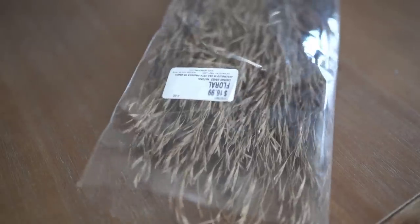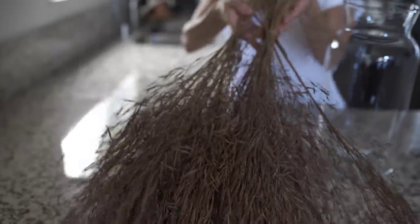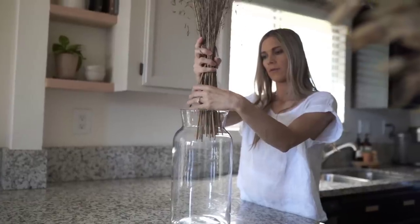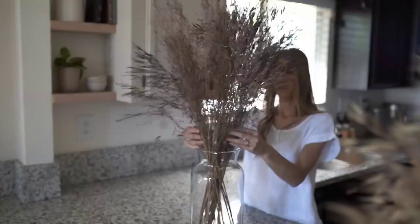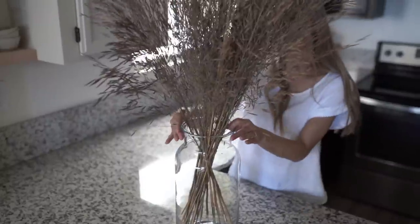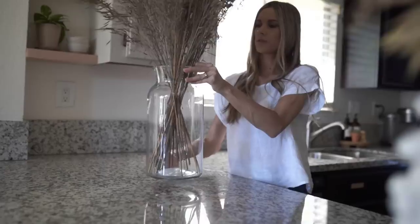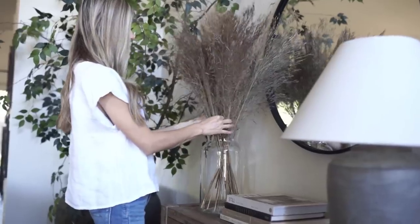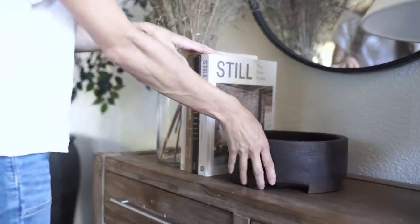These really wispy preserved florals from Hobby Lobby are about $16 a bundle full price, so I paid about half for them. I use about three in my tall glass vase and just leave them bundled at the bottom with that little wire. These are so easy — you literally just plop them in and they give you that nice tall height. They're very airy and wispy, which I love. I always adjust and twist them a little bit, give them a shake to make sure they're loose and not all bunched at the top.